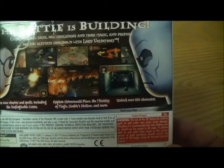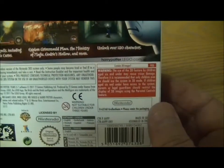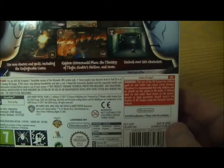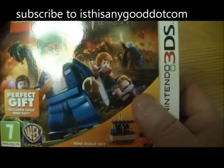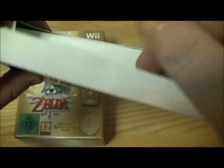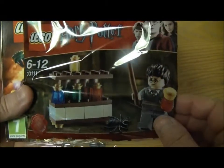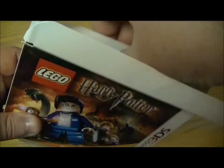Looking at the back of the Harry Potter box: the battle is building — encounter new faces, new challenges, and more magic. There are over 150 characters to unlock, and you can explore different scenes and places from the films, Years 5 to 7. There are two editions of this, and this one comes with a mini build Lego set — a mini Harry Potter Lego set, which makes a nice present if you're into the Lego games.